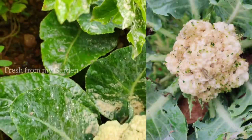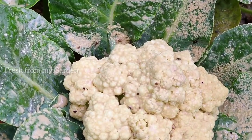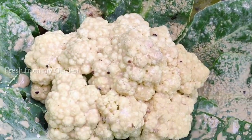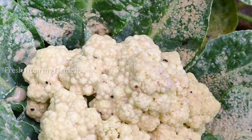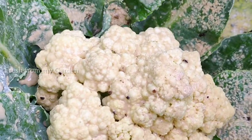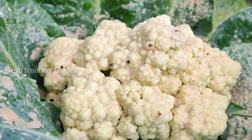Here's one cauliflower that I had to discard last week because of the pest infection. I then decided to sprinkle some diatomaceous earth around my vegetable garden to protect my other cauliflowers from getting damaged. Today I'm harvesting four of them.